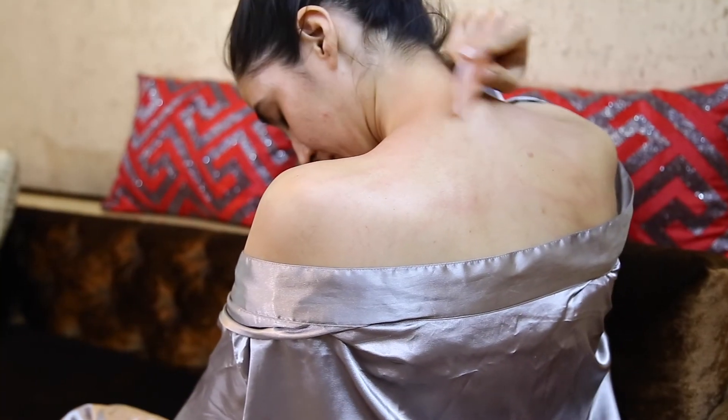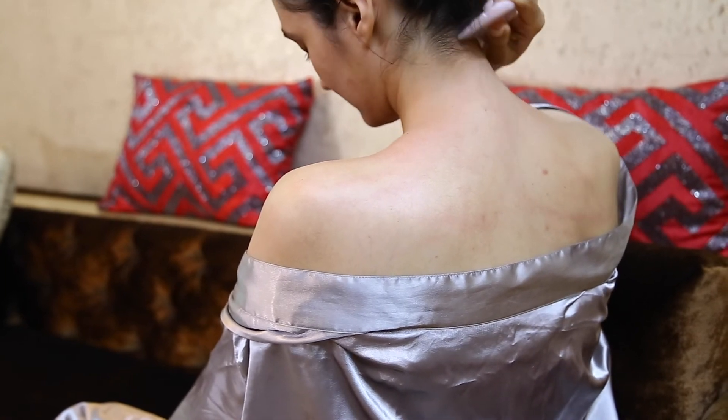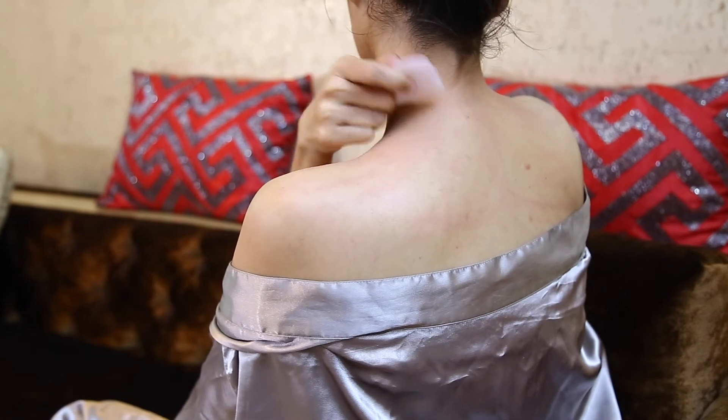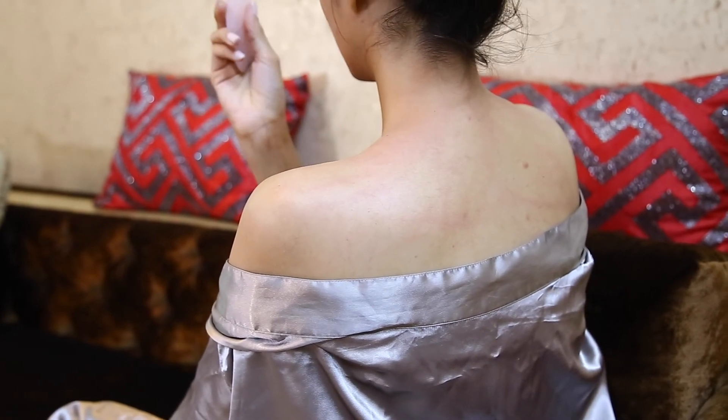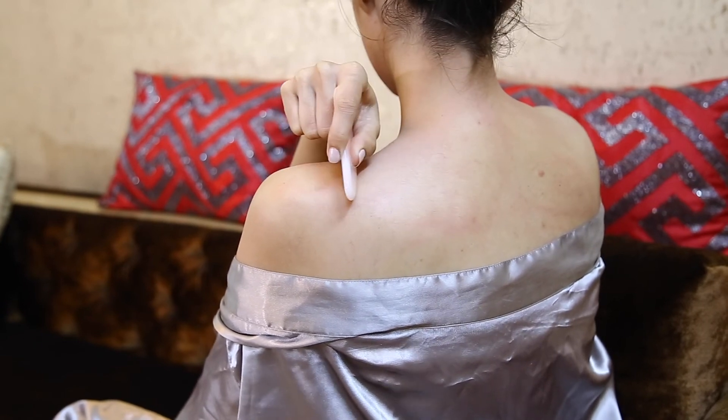The slant sides can be used on your arms, legs, and back in one direction. For shoulder pains, use the outer slant side of the stone in an outward direction in one motion.